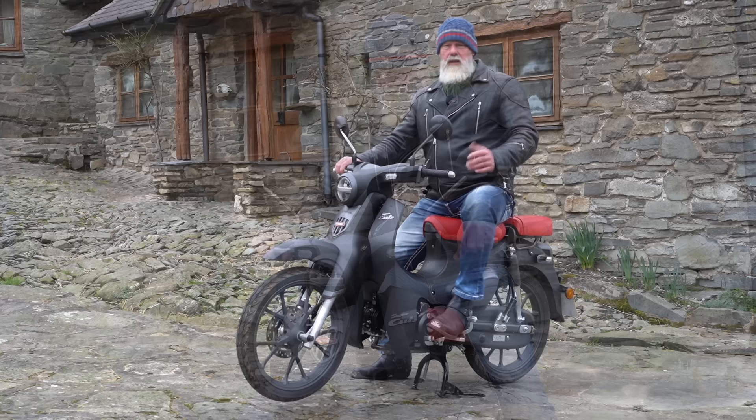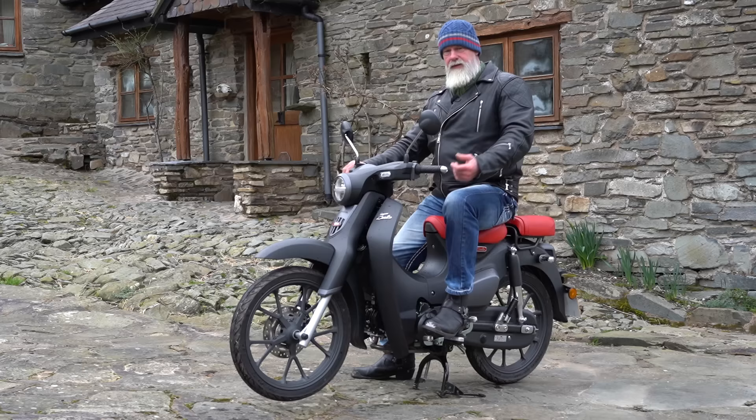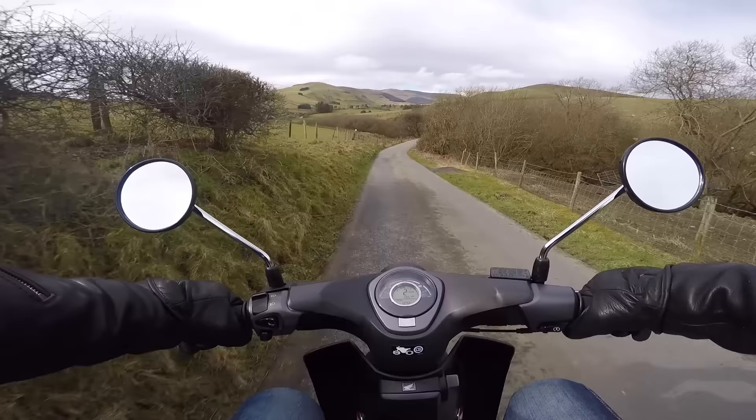The gears are on a heel-toe shifter: from neutral, first is toe down, second down, third down, fourth down — and then back up third, second, first, neutral with the heel.